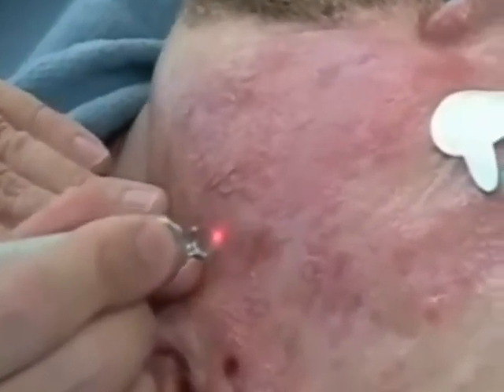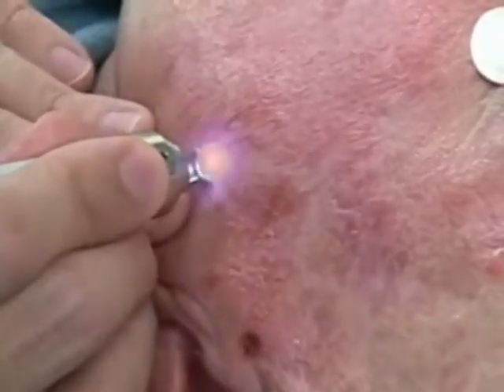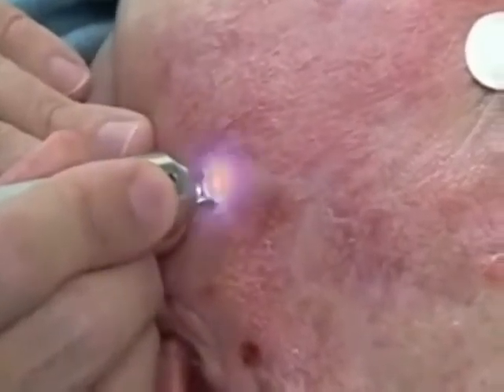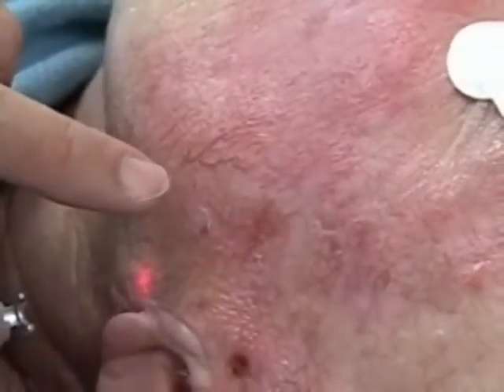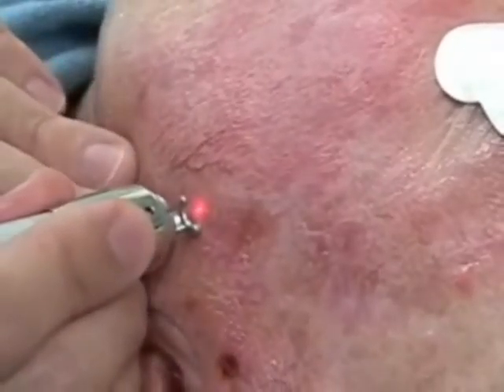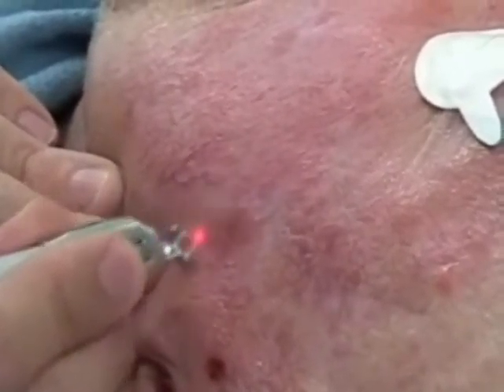Now you do the bigger ones by expanding the beam? Well actually we just do it by using a little small beam. The same size beam? A little smaller actually. Is it bigger patches you mean? Bigger patches, yeah. With a smaller beam? Because I'm just getting right on the bottom.